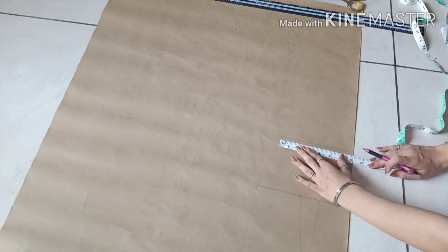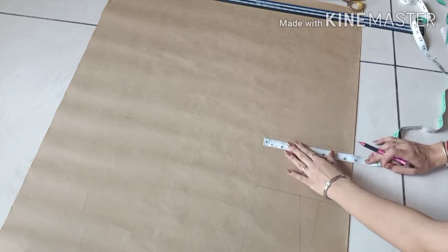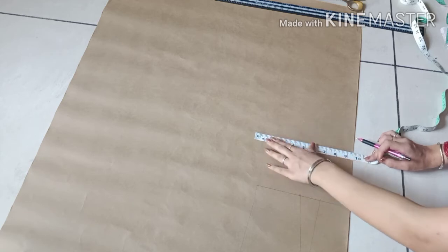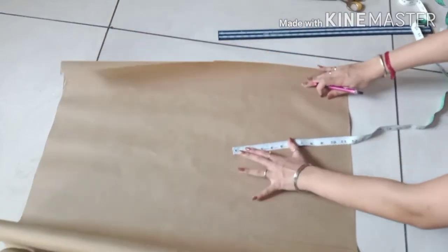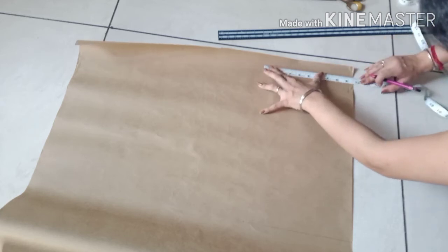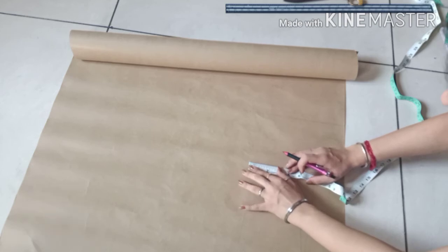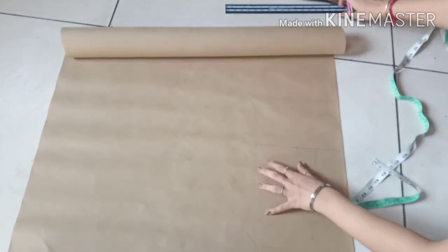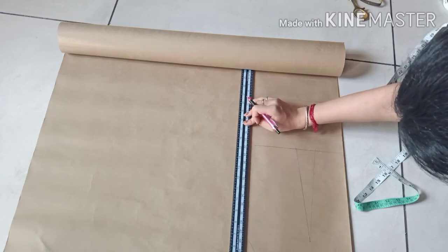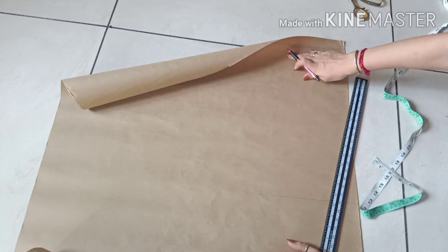Now mark the point that is one fourth of round hip plus half inch. Round hip is 36, so one fourth of 36 is 9 inches plus half, giving 9.5 inches. Mark half inch from the side for ease, joining this point with the other, and make a straight line joining these three points.